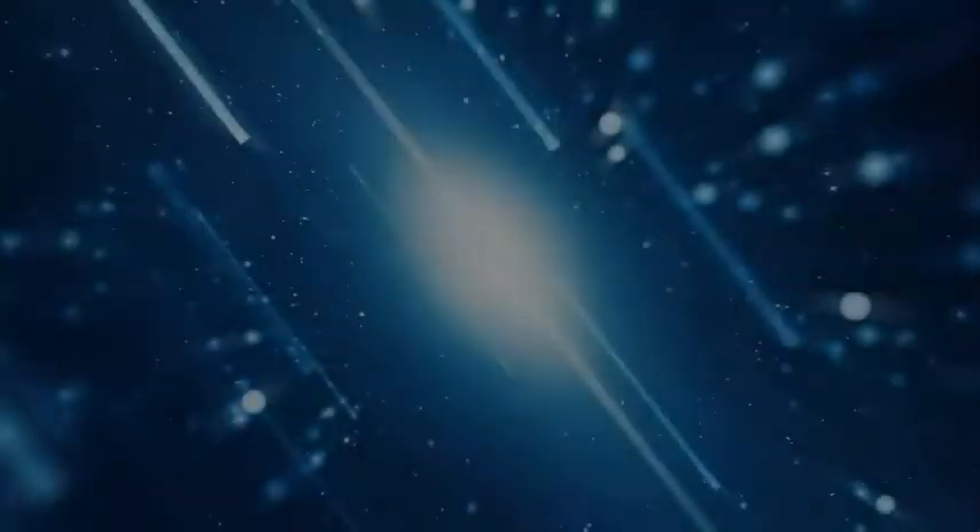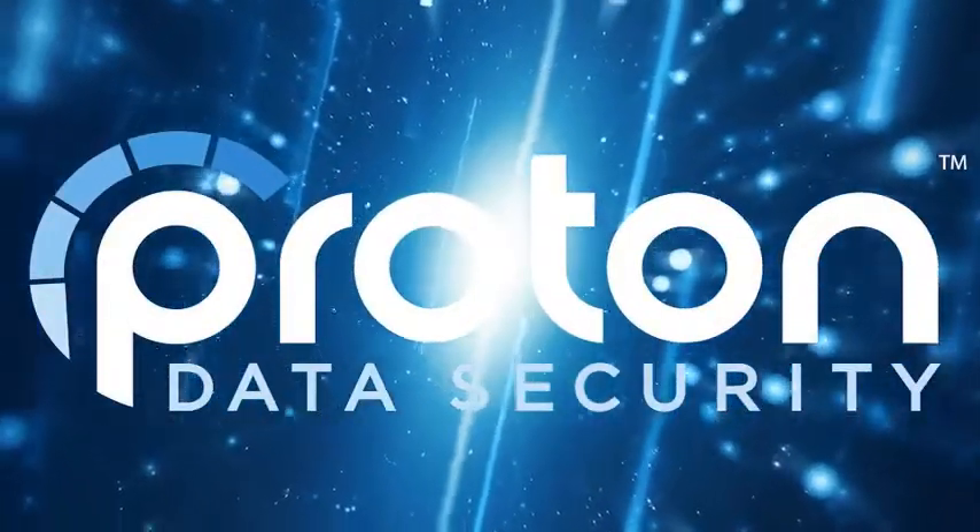The Auto Loader is available at our website at ProtonData.com. Thank you for watching.